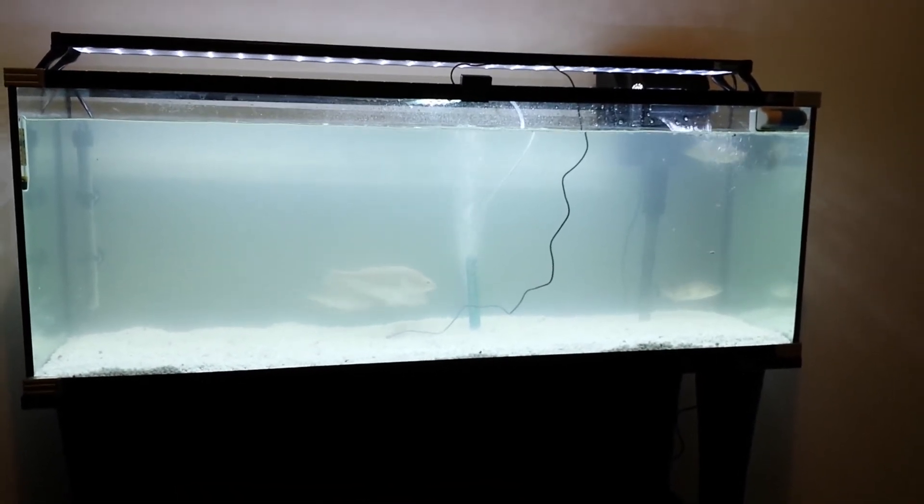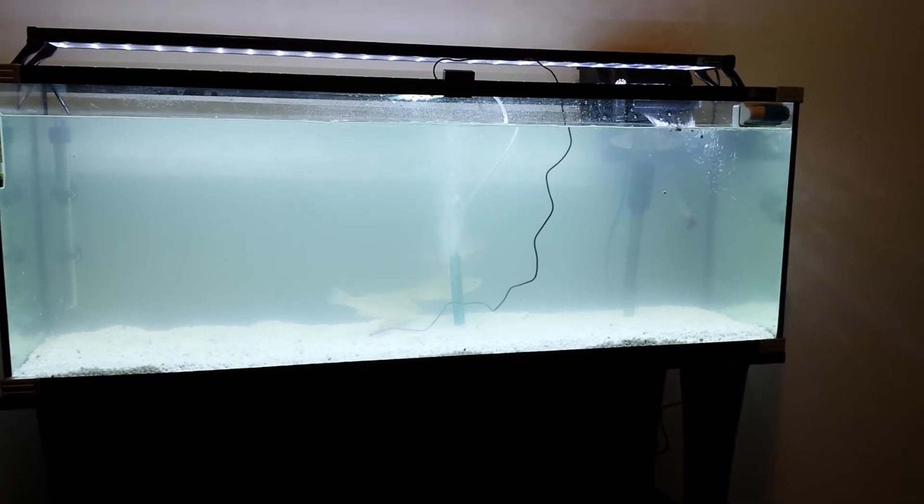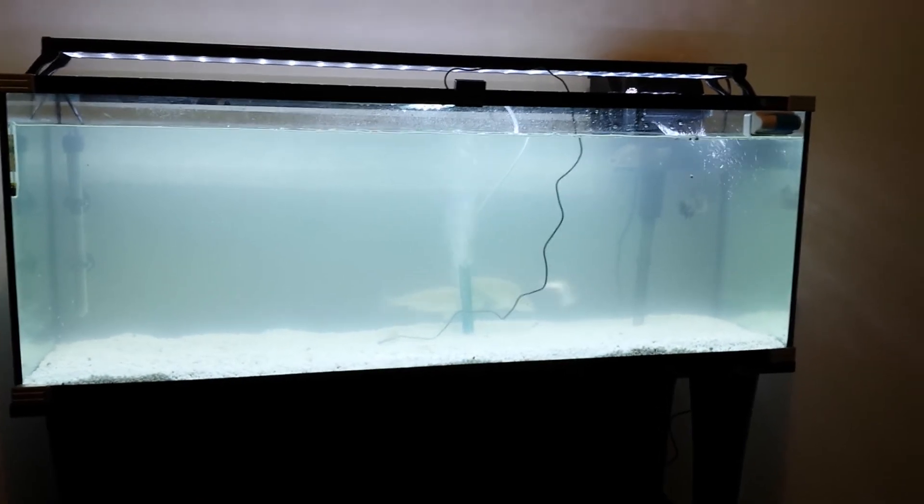I had a smaller tank but they didn't like that at all, and the stress level went up, so I bought this new tank today.